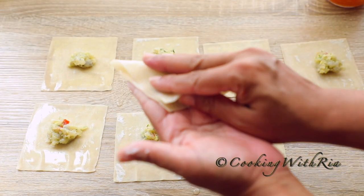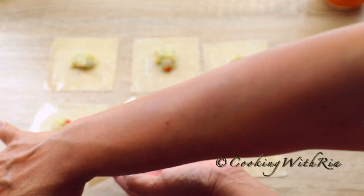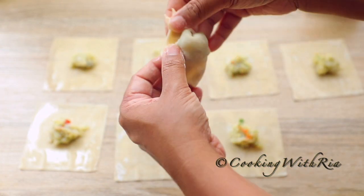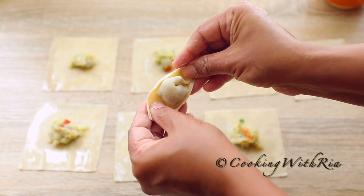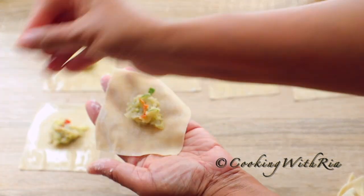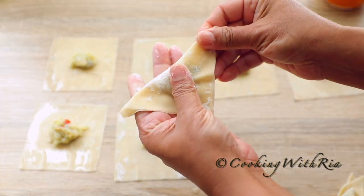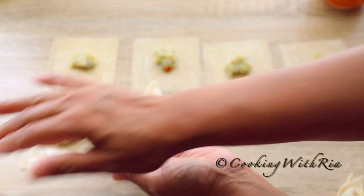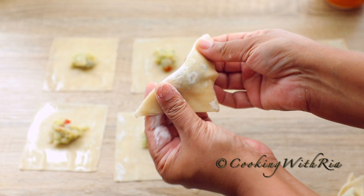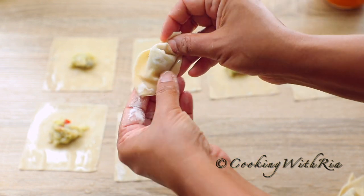Now we'll wrap: fold down, make a triangle, wet the top and bottom, and fold. Fold into a triangle with the top right and bottom left edges of the triangle, and place the left on top of the right. You're not aiming for perfection.